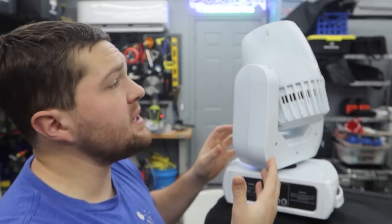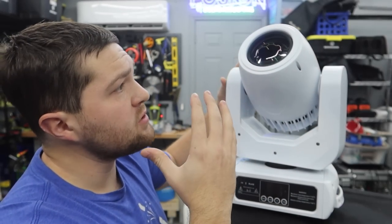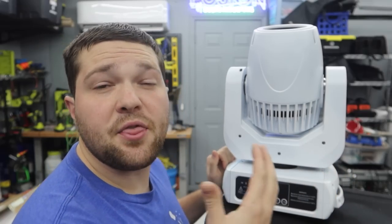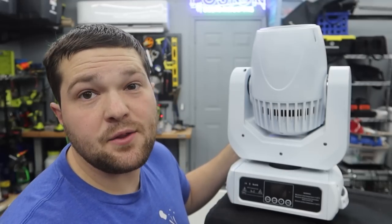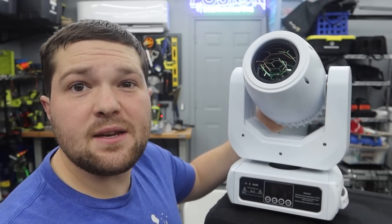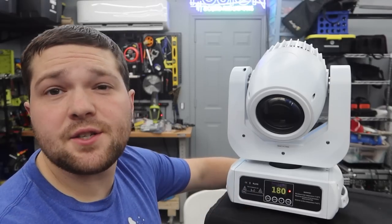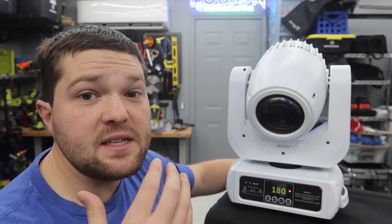The MH150 spot from Both Lighting is a 150-watt LED source, so it's going to last you a long time — you don't have to worry about the bulb. This thing is really a beast. It might not look like it, but it's a 30-pound mover with a good amount of weight to it. It comes in white and black. I went with white because we normally use white scrims on the totem. When you turn it on you're greeted with a beautiful color screen display on the front that is really easy to navigate.